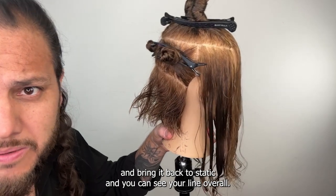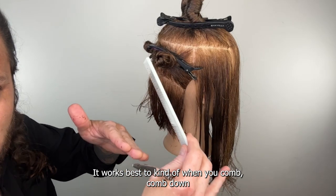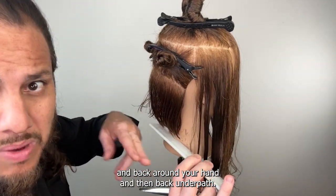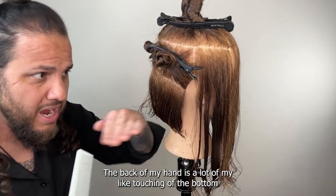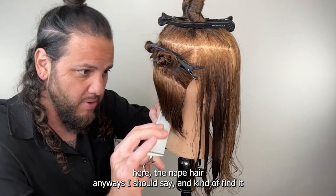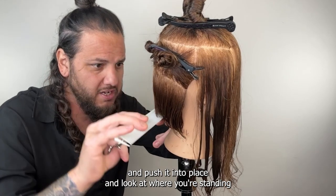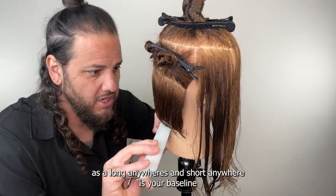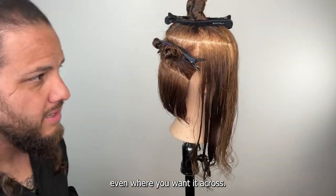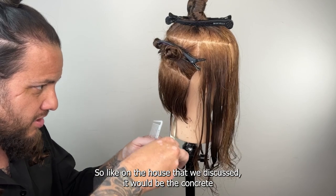So at first we're going to create that baseline — I'll bring it back to static. You can see your line overall. It works best to comb down and back around your hand, with the back of my hand doing a lot of the touching of the nape hair. Find it and push it into place and look at where you're standing — is it long anywhere, is it short anywhere, is your baseline even where you want it?